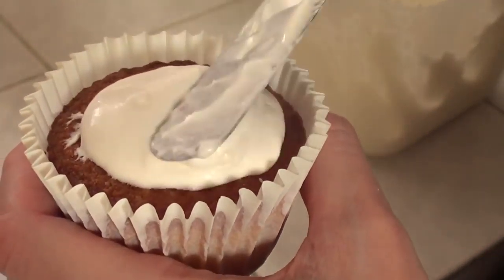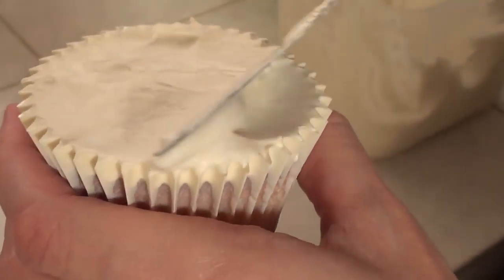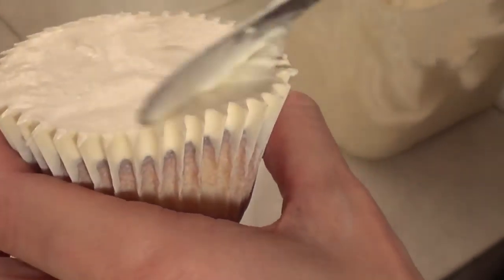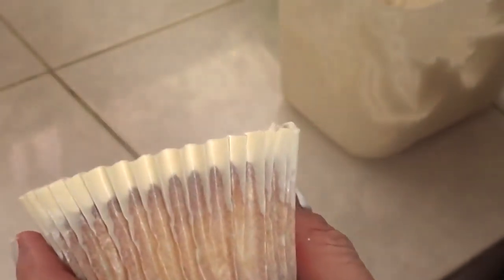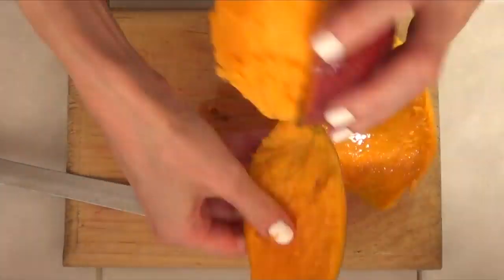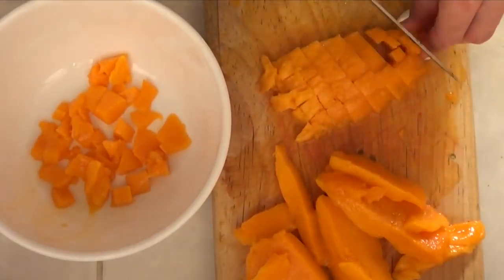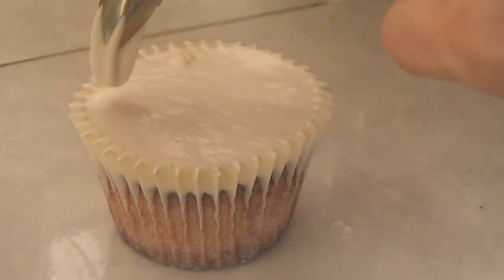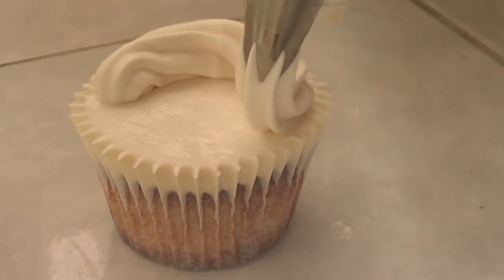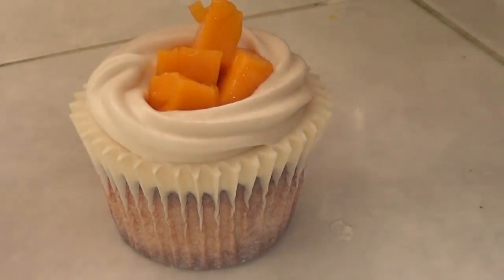Once your cupcakes are baked and cooled — and make sure they are cooled because if not the frosting is going to melt — I'm just going to add some frosting. What I'm doing is putting frosting in the middle on top of the cupcake and then grabbing my spatula and dragging the excess towards the edges so I can have a smooth top. Then we're going to take the mango, peel it, cut it, and chop it into pieces I can put on the cupcake. Once the mangoes are ready, I'm going to grab a Wilton piping tip number 1M and a piping bag, swirl around the cupcake to make a wall, and then place my mango pieces on top with a spoon.